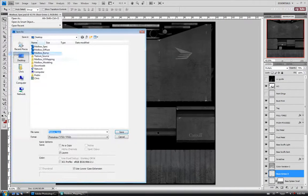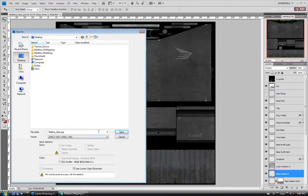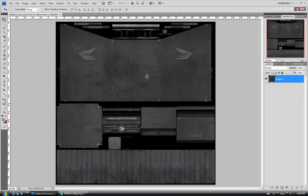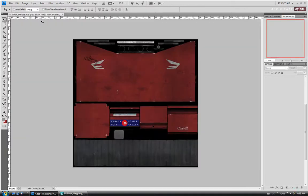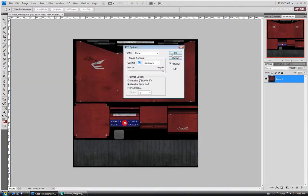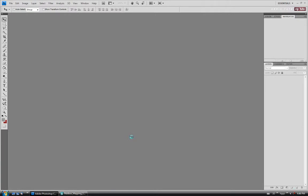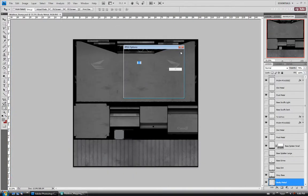I'm going to save out a JPEG version of each of our maps as well. You can use a different image format if you want to, but I'll just do JPEG. So we'll do a spec JPEG — I'm going to do them on quality 12. Sometimes I save my bump and spec maps at about 10 and the diffuse at 12, but I'll just leave this at 12 for now. Let's close that, open up the diffuse map and save a JPEG of that as well. And let's just do the bump map too — JPEG, save.